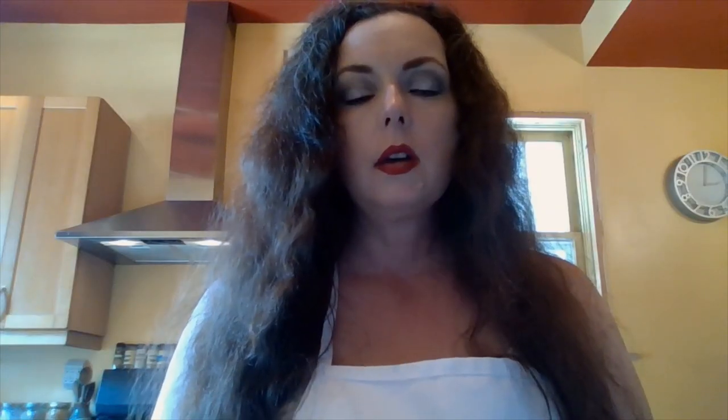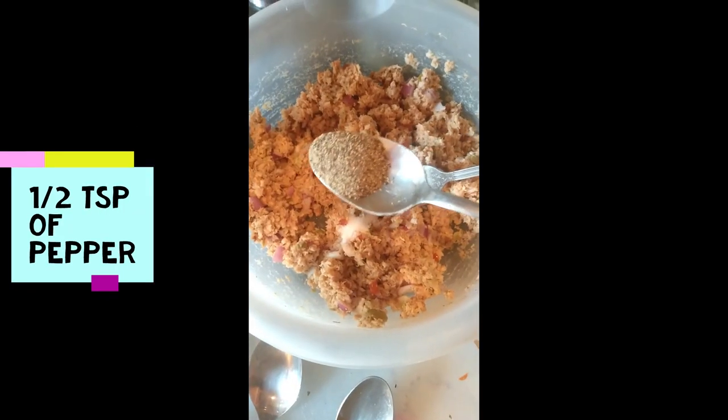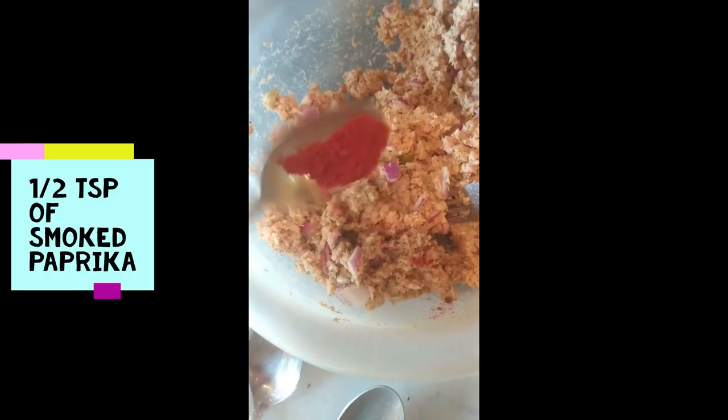Next, give that a stir and add a tablespoon of chopped Spanish olives. Then give that a stir and add one quarter teaspoon of chili powder. Now add one teaspoon of sriracha, then add one half teaspoon each of salt and pepper. Now add one half teaspoon of smoked paprika and one tablespoon of lemon juice.